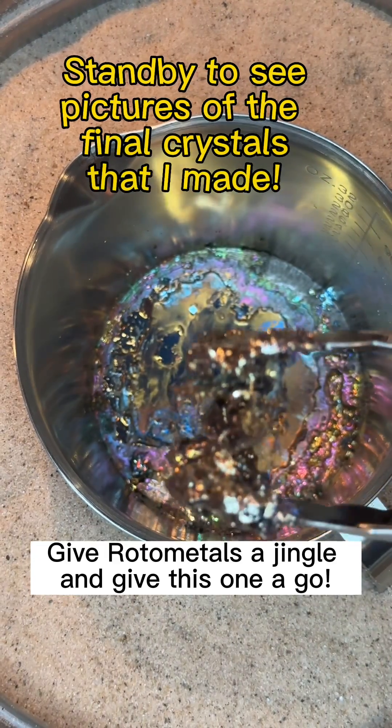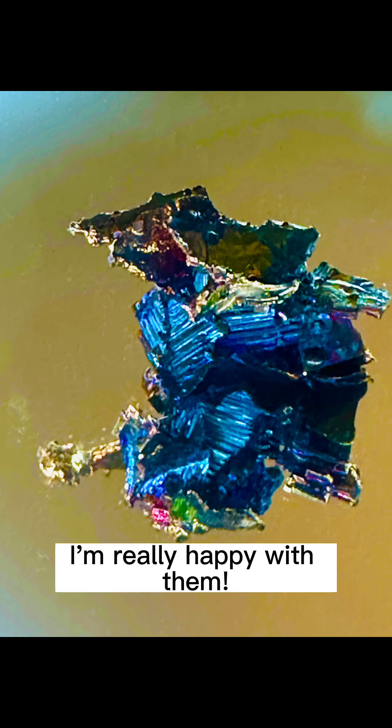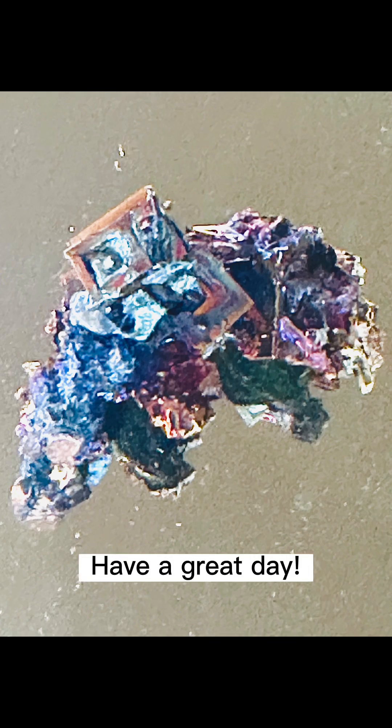Give Rotometals a jingle and give this one a go. Check out these crystals I made — I'm really happy with them. Have a great day.